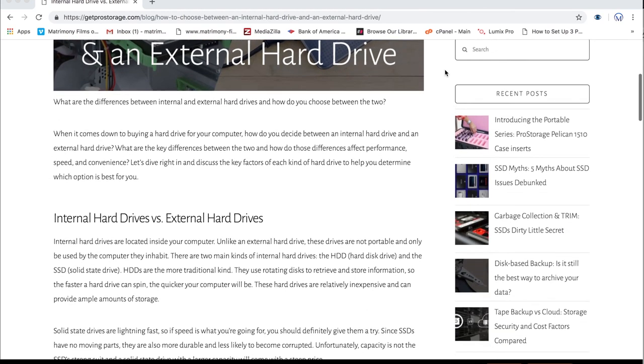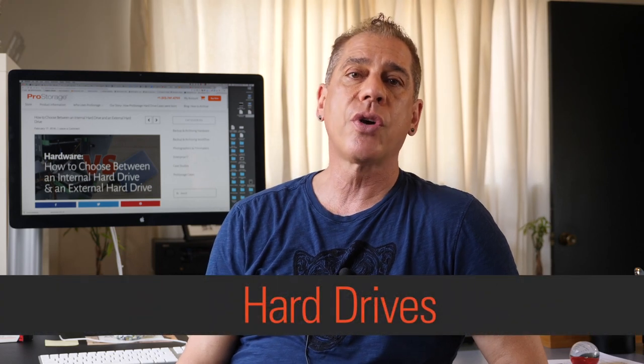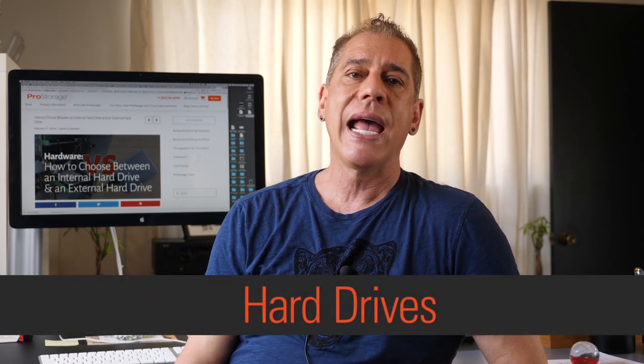This post is about choosing between an internal hard drive and an external hard drive — how to choose which one. I've talked about this before from the perspective of a photographer, but we could discuss this from many perspectives: filmmakers, music recording, anything you're doing off-site where you'd use a hard drive in the field.